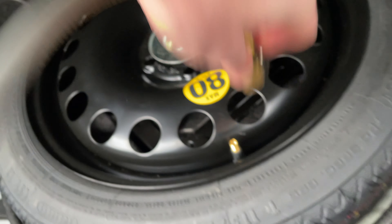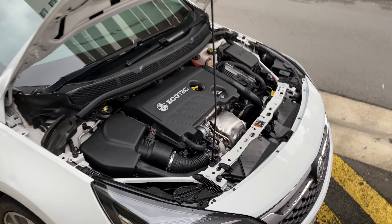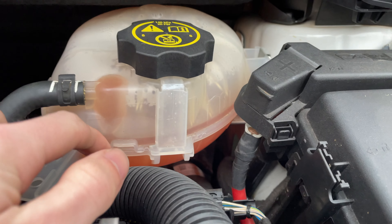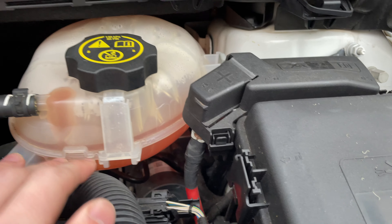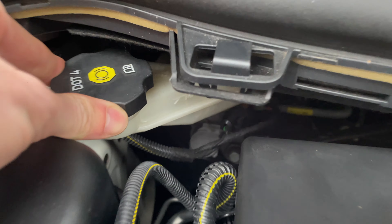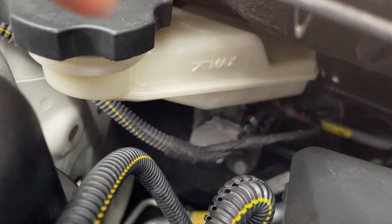Now we're done with the tyres, so we'll check some things underneath the engine bay. Another thing you can check is your coolant level — in this car it's right on where it should be. It also tells you to check the owner's manual. You can also check the brake fluid, though it's a bit hard to tell on this car.